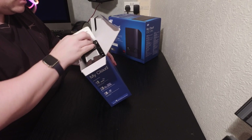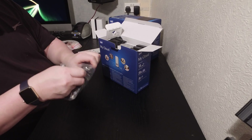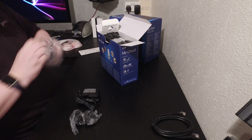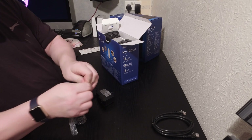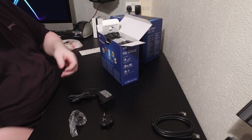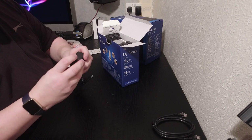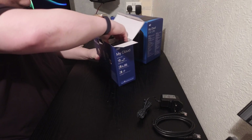Inside the box we've got one network cable — one ethernet cable — and one power supply cable. You've also got a UK plug adapter and the US one as well. You just clip it on and it goes down nice and easy. So one power cable, and then we'll get the drive itself out.